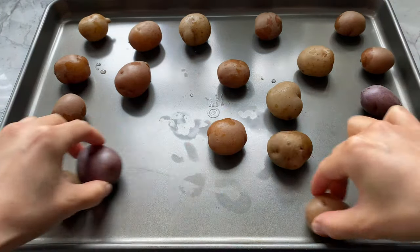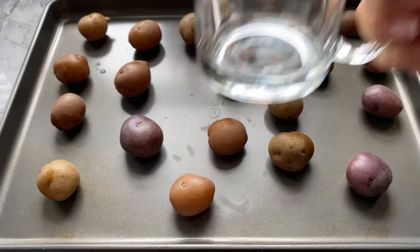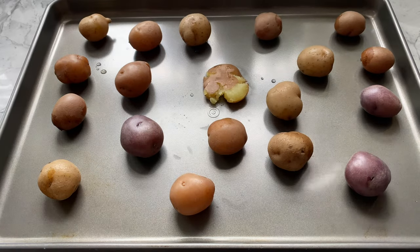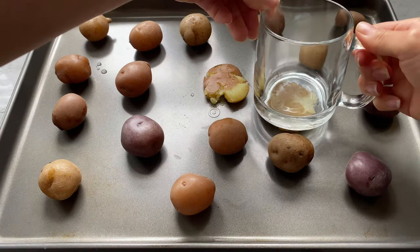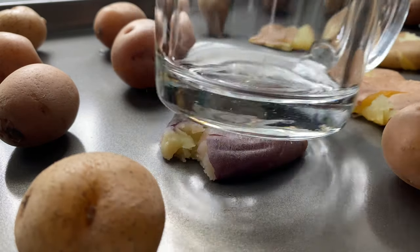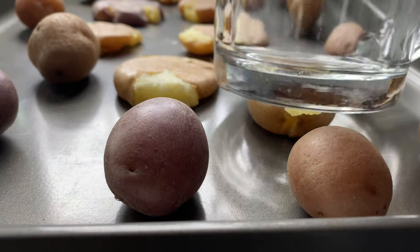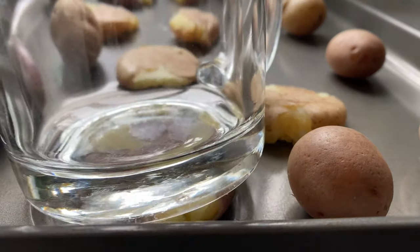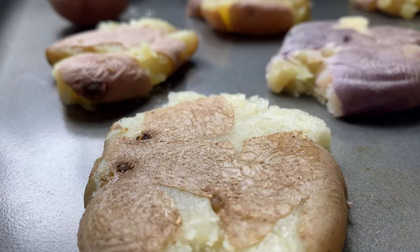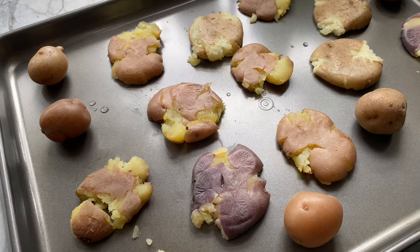After five minutes of cooling, transfer the potatoes onto a tray — this is a great activity to do with young children. Make sure there's enough space between each potato because they're going to take up more surface area. Using a masher or a mug, begin smashing them. For extra crispy potatoes, smash them thinner; on the other hand, thicker potatoes will result in crispy edges with a fluffy interior.